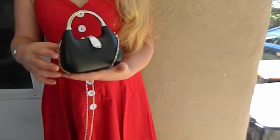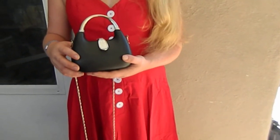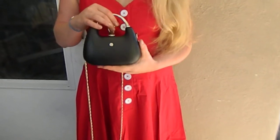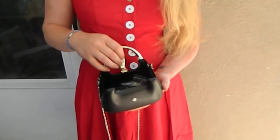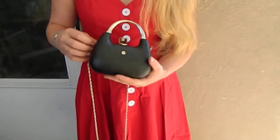The clutch is another review we got. It's hard cased. You can use the handle or you can use the shoulder strap, and it just unbuttons to open up. You have a little room in there for a cell phone, makeup, or whatever you need.